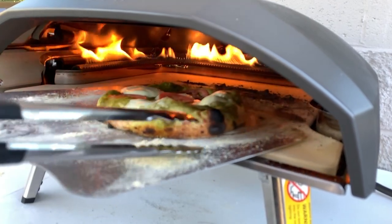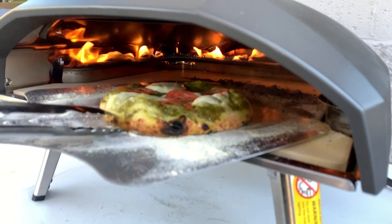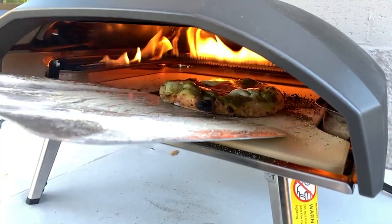To cook a proper pizza from scratch, you need a pizza stone and an oven that gets much hotter than what you'll find in your kitchen. Outdoor pizza ovens can be prohibitively expensive, especially if they're built in. Luckily, we have the Ooni.